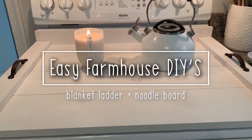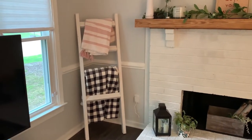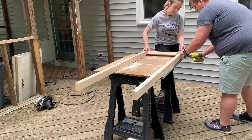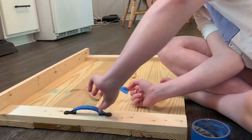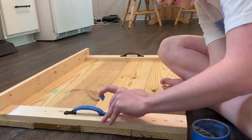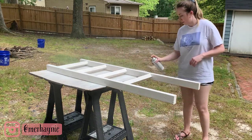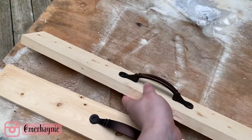Hey friends, thanks for watching today's video. I'm sharing two easy farmhouse style DIYs that you can create for around $30 a piece. This blanket ladder and noodle board were fairly simple to make, and you may already have some of the materials at home. Everything needed is listed in the description box below, and if you try one of these DIYs, don't forget to tag me on Instagram. Hit the like button if you enjoy these kinds of videos and subscribe if you're new.